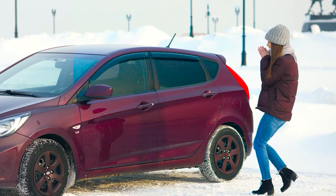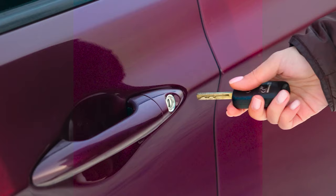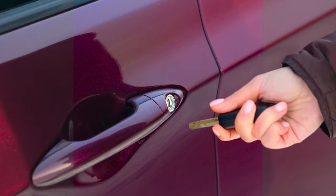This hack's useful for cold winter mornings. The hot metal will unfreeze the lock.